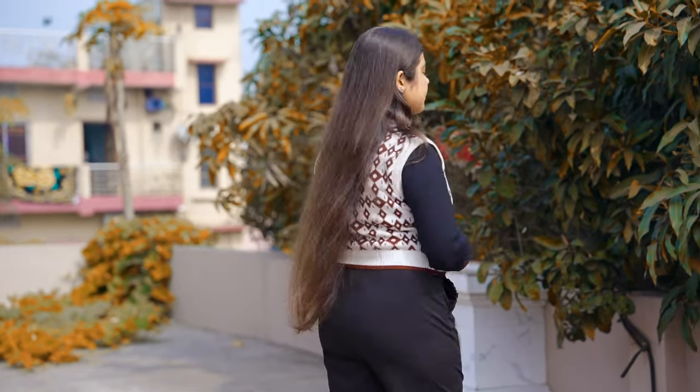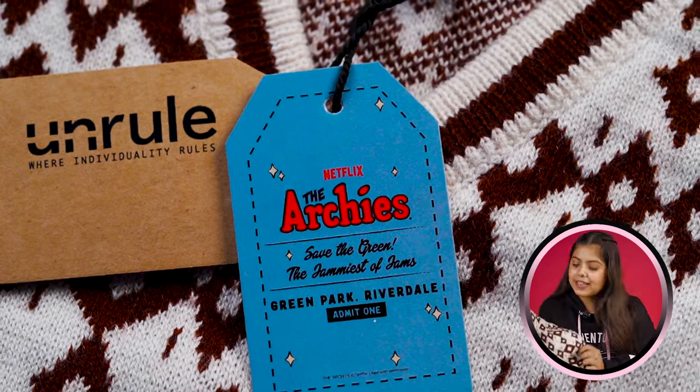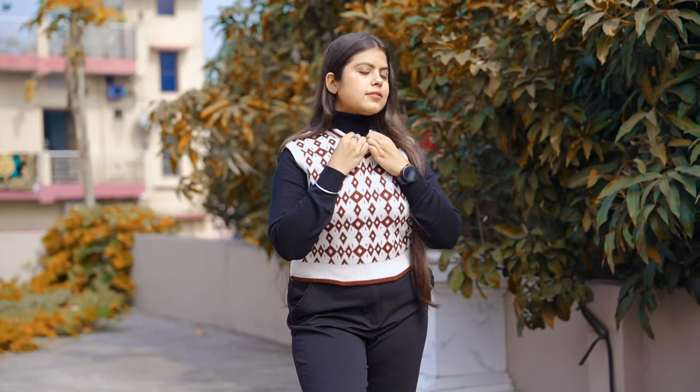As I have styled it with a high neck underneath, you can also style it with a high neck sweater. And in case you have any plain solid shirt, it's also very beautiful. If you talk about the pricing, I got this sweater in the range of around ₹400. So according to the price, you can definitely try it. Let's go to the next one.